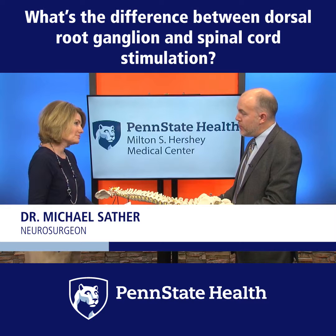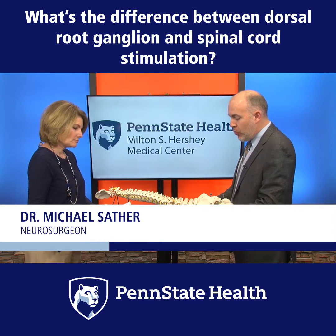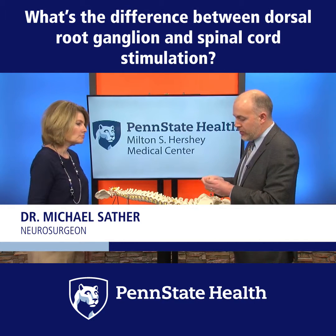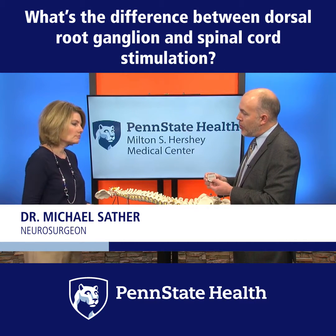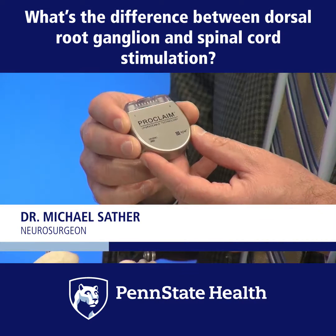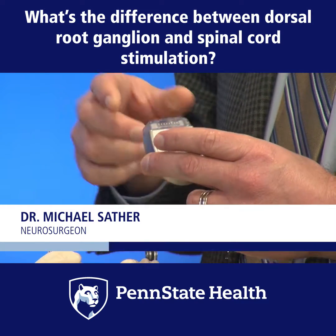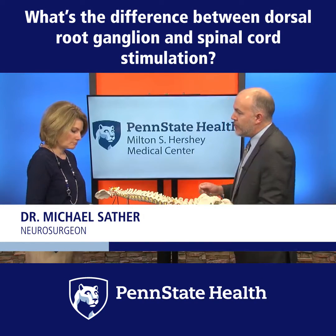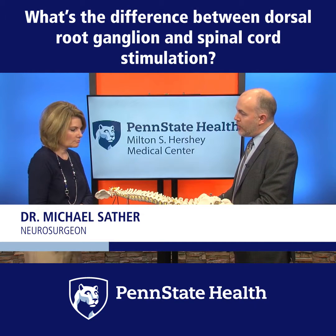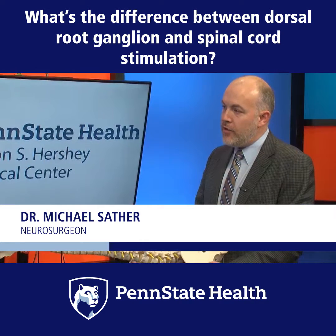There's two parts. I tell patients this is a two-part procedure because there's two parts to the device: the stimulating wire, which I showed already, and then there's a battery pack, which is sort of the brains of the operation. This is where the stimulation is made, and it's delivered through the electrical wire or stimulating electrode. The battery pack is typically implanted through an incision at the level of the belt line, and the stimulating wire itself is implanted through an incision in the back. So it's two parts, two incisions, about an hour and a half surgery.